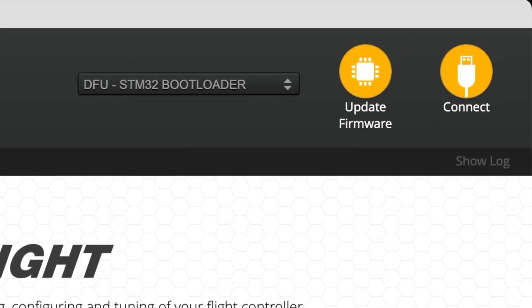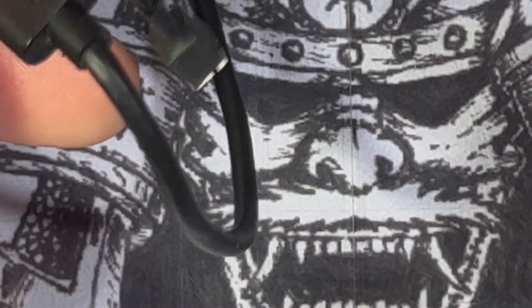From here, check that the lights are solid — this means that it's in bootloader mode.